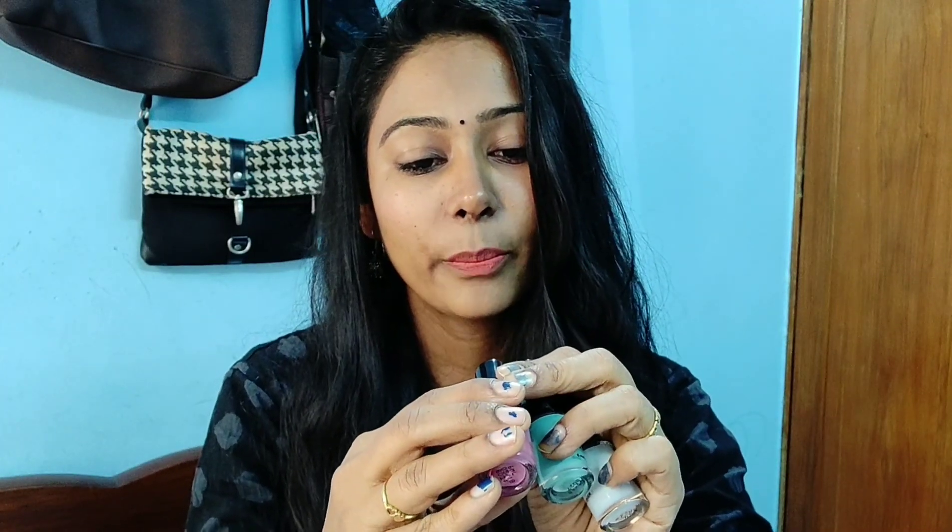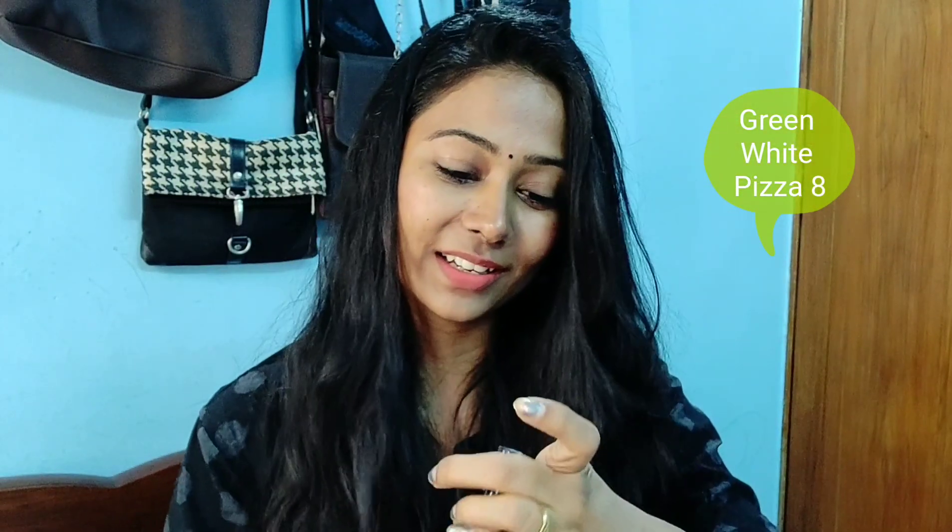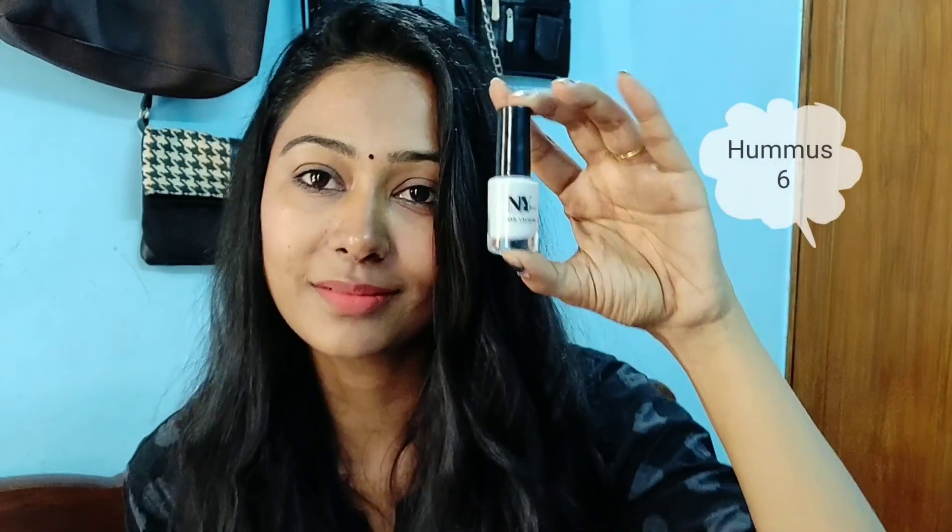Affordable prices for everyone — they are the same price as well. It is very affordable. These three shades — this is also brown. Pepperoni pizza, this color name. And this is green and white pizza — this is brown. And this is hummus — it is a light grey color.